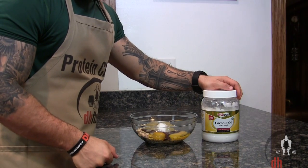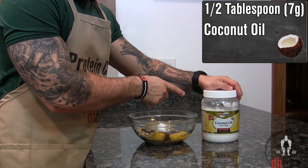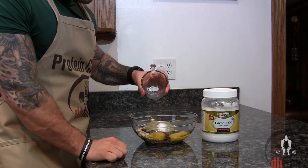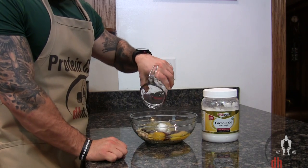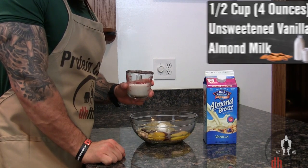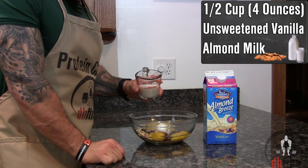Take out and melt half a tablespoon or seven grams of coconut oil — usually around 30 or 40 seconds in the microwave will do — then add your melted coconut oil in along with half a cup or four ounces of unsweetened vanilla almond milk.